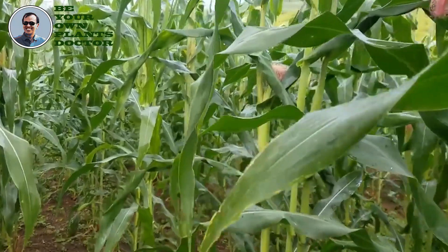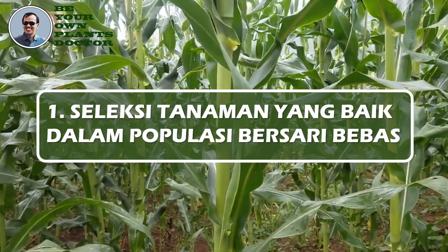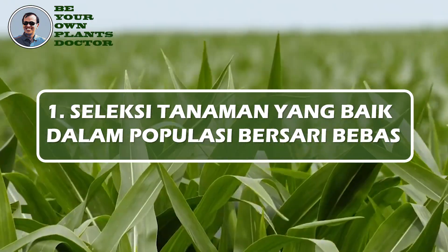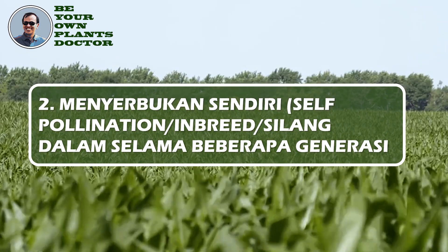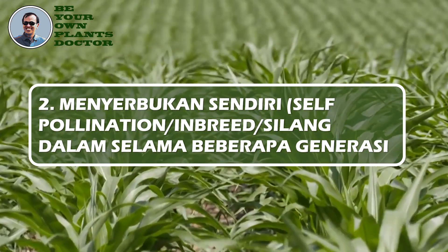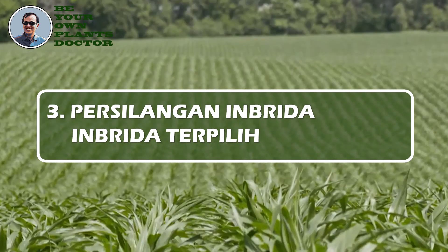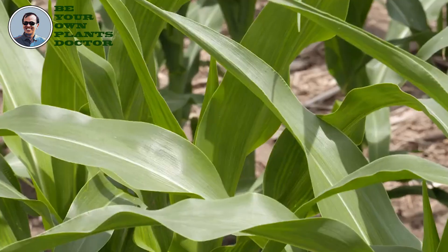Secara singkat, kegiatan-kegiatan yang telah menghasilkan sukses besar produksi benih jagung bibrida adalah: 1. Seleksi tanaman yang baik dalam populasi bersari bebas. 2. Menyerbuk sendirikan (self-pollination) atau silang dalam tanaman-tanaman ini selama beberapa generasi untuk menghasilkan inbrida yang homozygote. 3. Persilangan antara inbrida-inbrida yang terpilih.